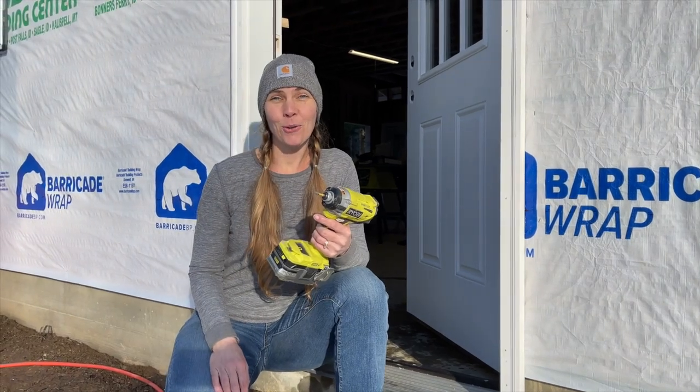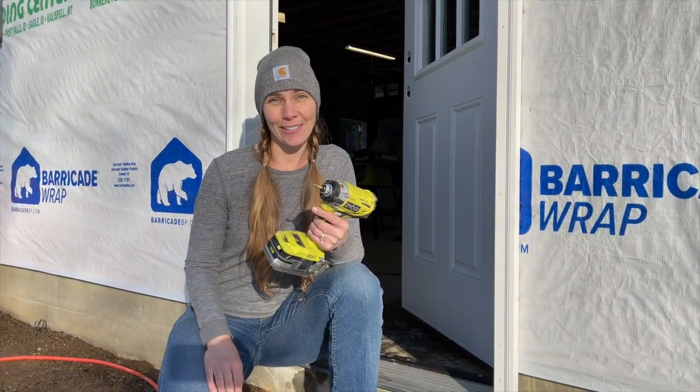In today's video we're going to be installing the doors and the windows for a garage. Hey guys, I'm Martin, I'm Julie, and we're building a debt-free off-grid homestead from scratch here in north Idaho. We make videos every week documenting our progress, so please consider subscribing.